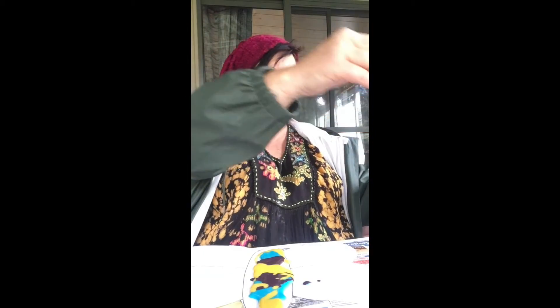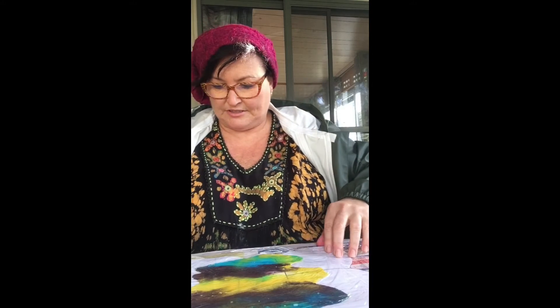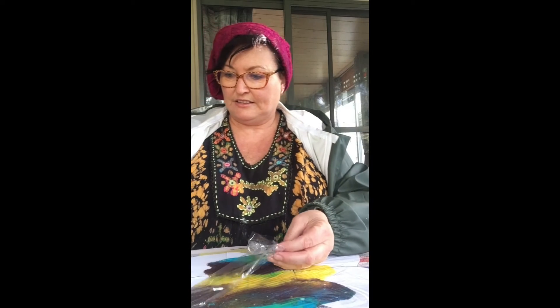This is the fun bit! Put your glad wrap over the butterfly — you're about to see why you need your paper underneath. Watch this — squeeze across and it makes all these different patterns across your butterfly. Can you see all those colors starting to mix together? Squish it right to the ends so your whole butterfly is colored in. If you need more paint, just sneak it under there and squish.